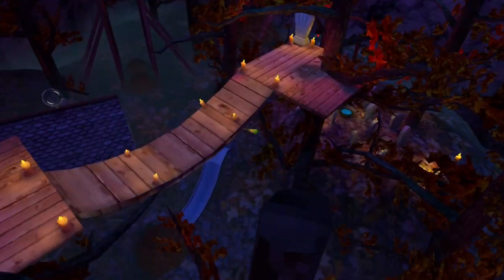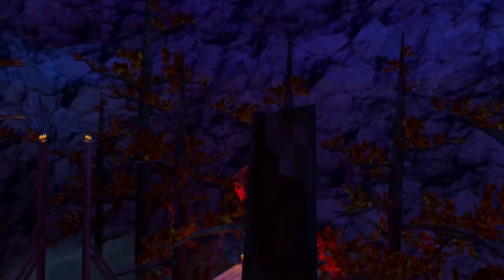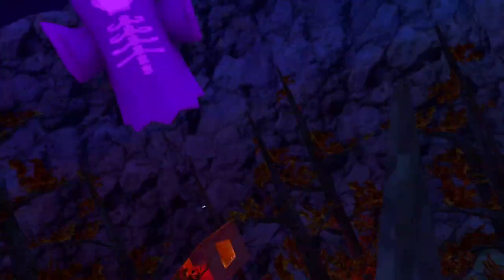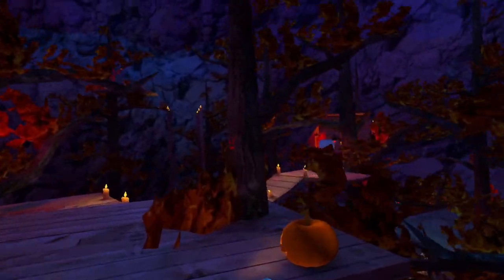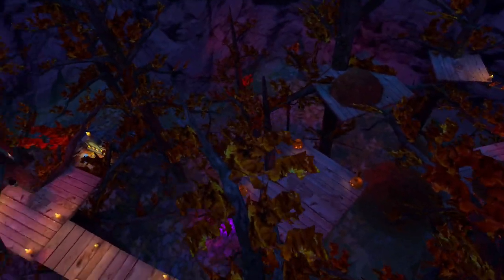Try doing that by practicing — just right here, trying to hit the tree. And once you think you've got a good idea of how to do that, try the jump again. You'll have a much easier time. If you have ridiculously long arms, you might be able to just do it without even flicking, like me, because I'm tall.